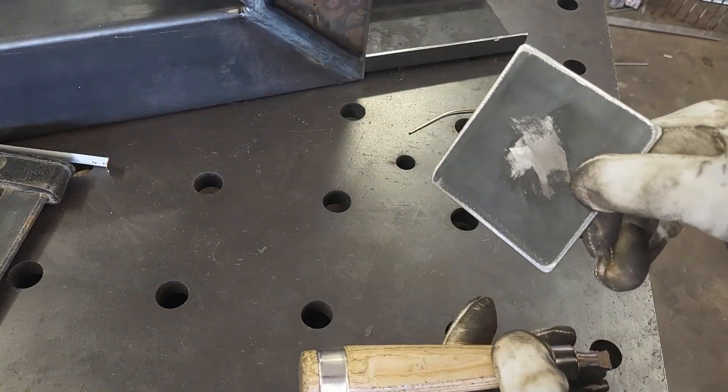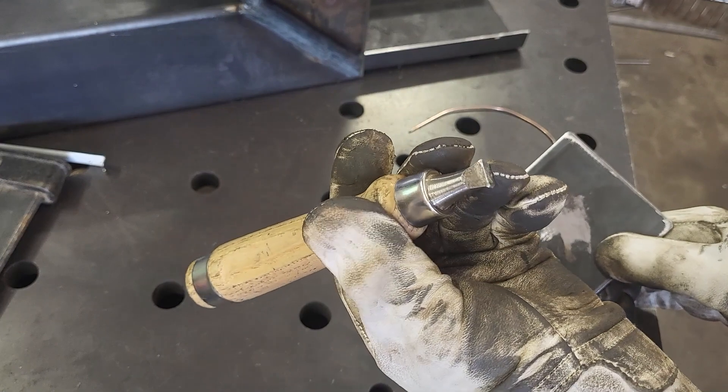To easily dump the ashes, I'll use this handle that I have repurposed from an old chisel.